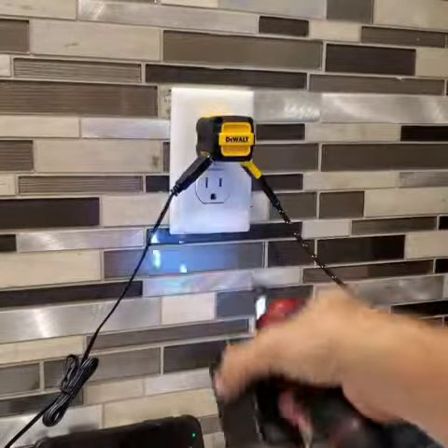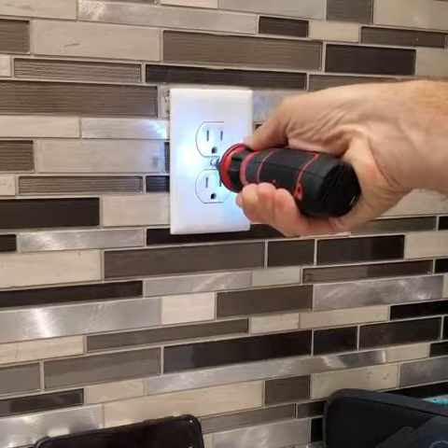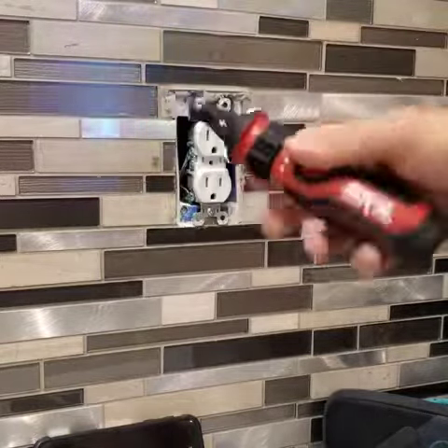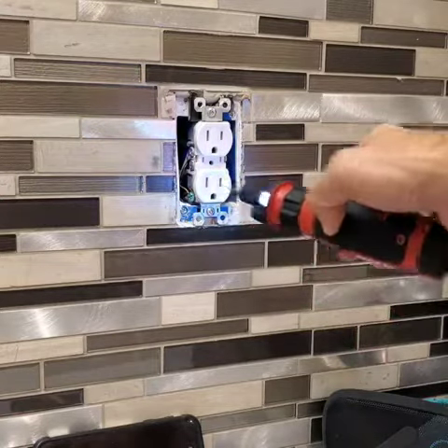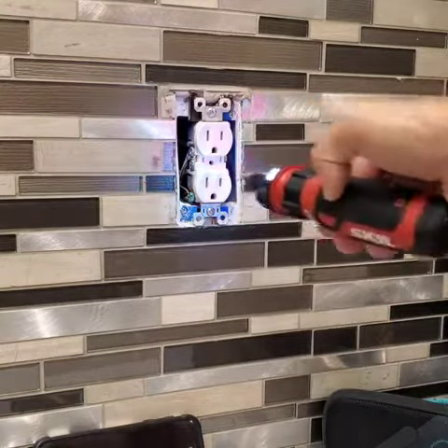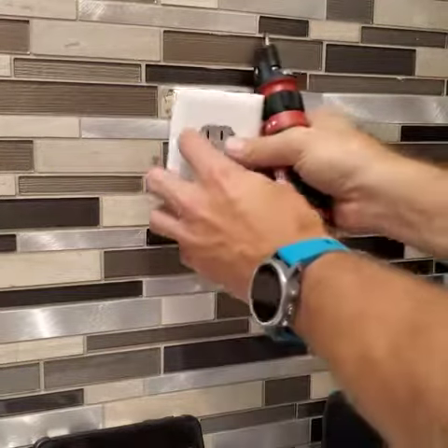Pretty simple, pretty straightforward. Put it in, loosen your screw, pop it off — circuit sensor technology — put it back on.